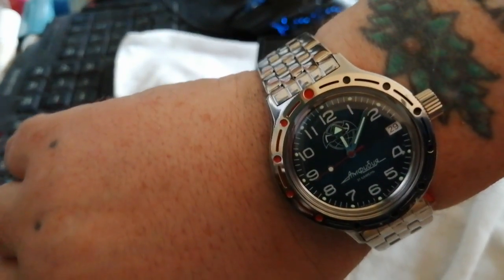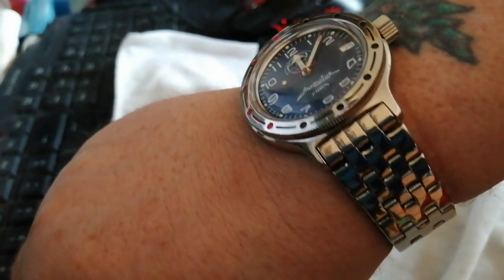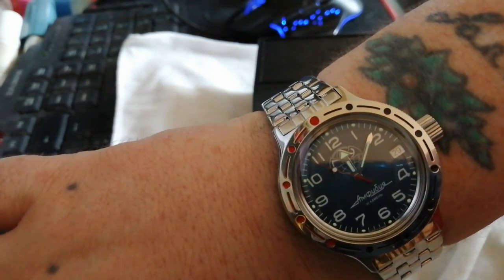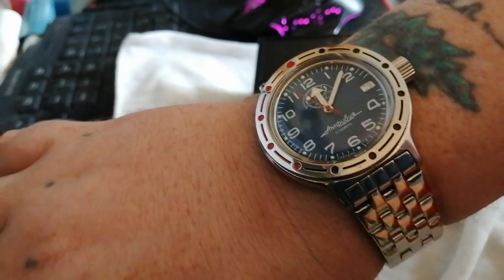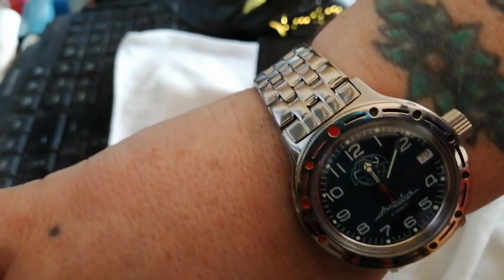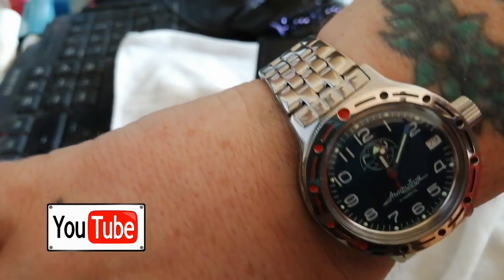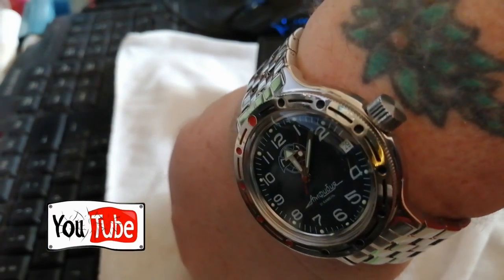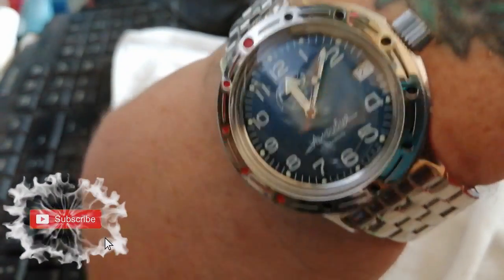Let's stick it on the wrist - there you go, the hands are still going. I've had my 710 with the same bracelet for a while now and the polish on the metal is very good. This is very good quality stainless steel. It's got a nice big screw-down crown.